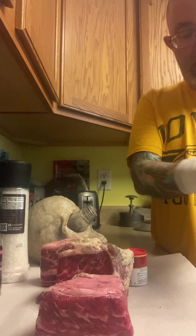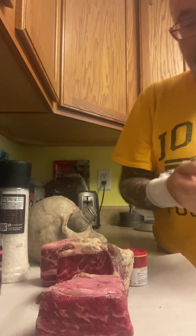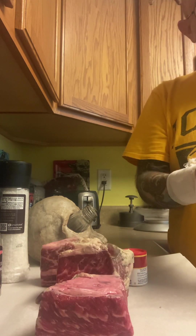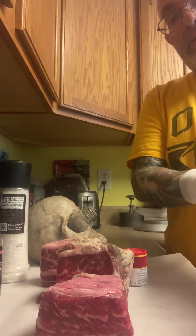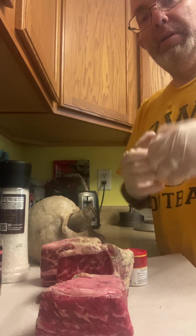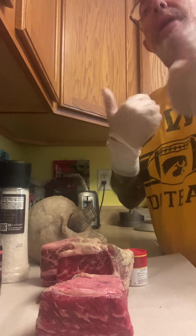I'm gonna grab another pair of gloves. I like to liberally season with salt, pepper, and garlic — that's it, super simple. Then I'm gonna let this meat sit out for 30 minutes, let it get to room temp, and then I'm gonna sear it off hard.